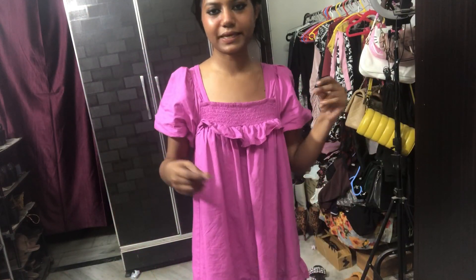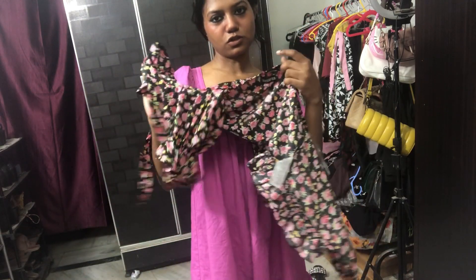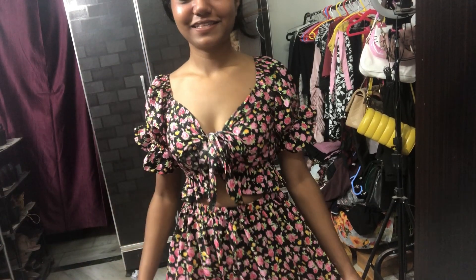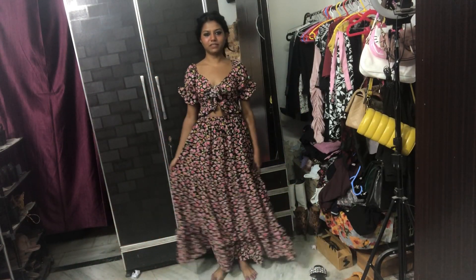I'm going to quickly change into my cute top and skirt. This is the outfit — this is how it looks! It looks really, really cute. I am loving this skirt and the top.